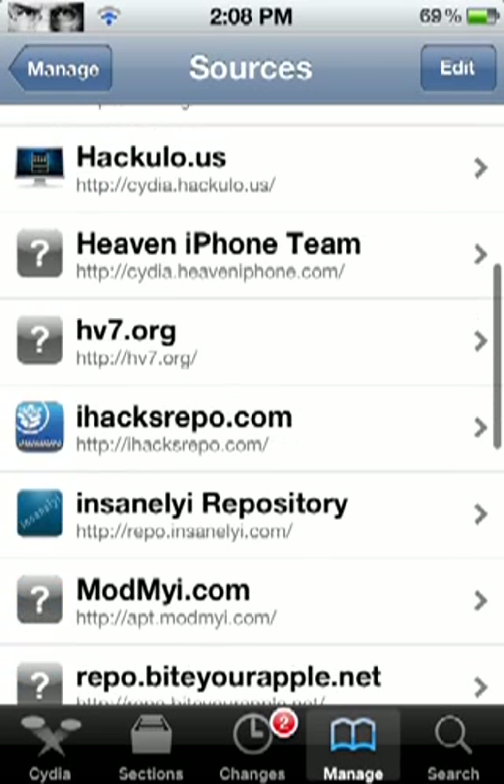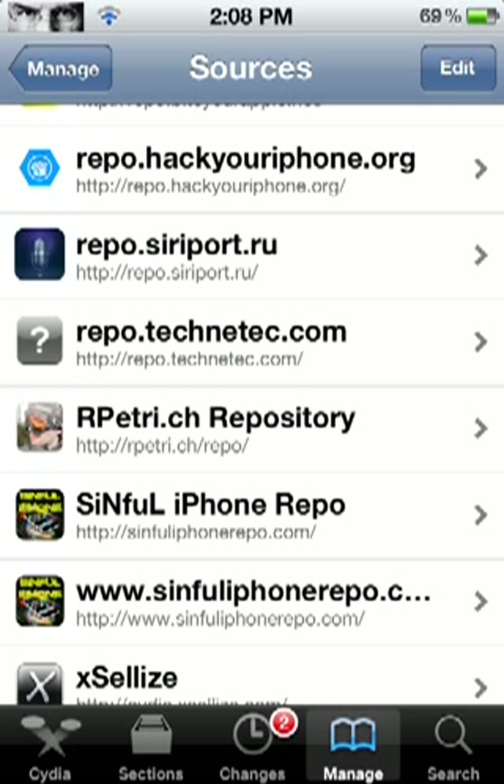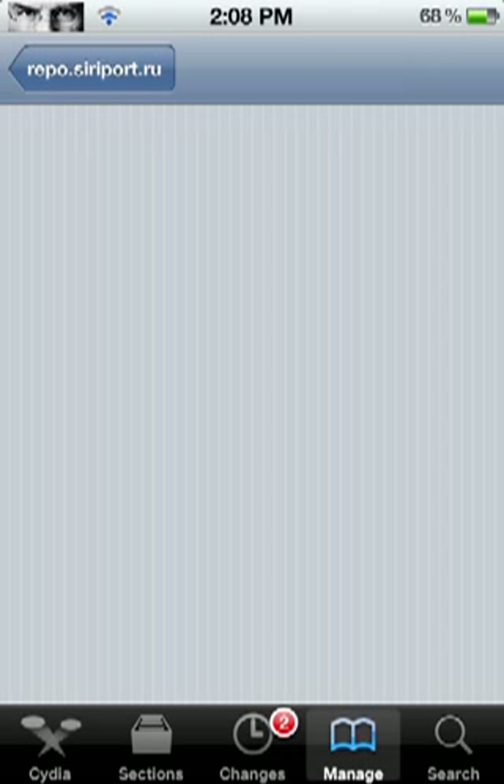After you click Done, you're going to go into the source. Right here it should look like this — repo.siriport.ru. If you have the microphone as a picture or a question mark, whatever. It will pop up like this. You'll see SiriPort Hubu or something. And the second one, you're going to want to click SiriPort Original. So make sure you get SiriPort Original.